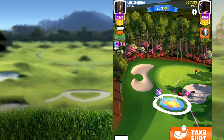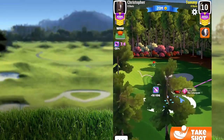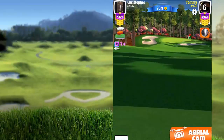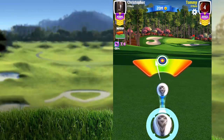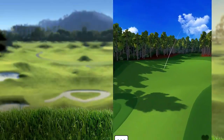I want to hit my ball right there because I want it to use the slope down to the pin. After adjusting, we're using a bit of sidespin with tailwind and one in backspin. We're not going to use any curl — the green will be okay.